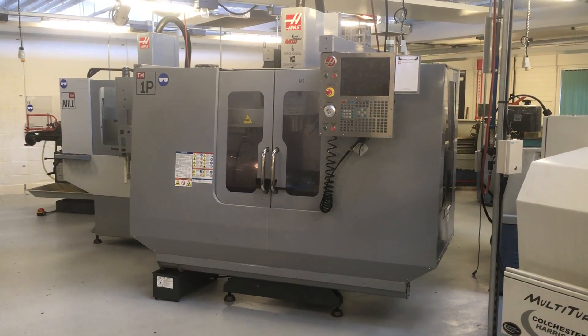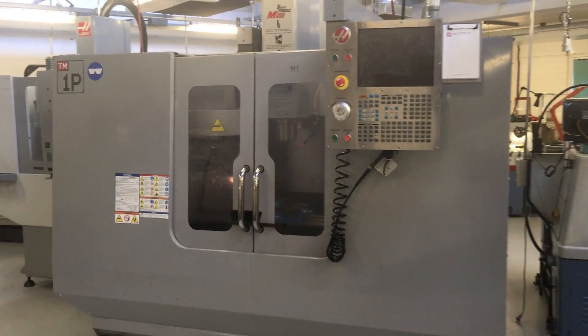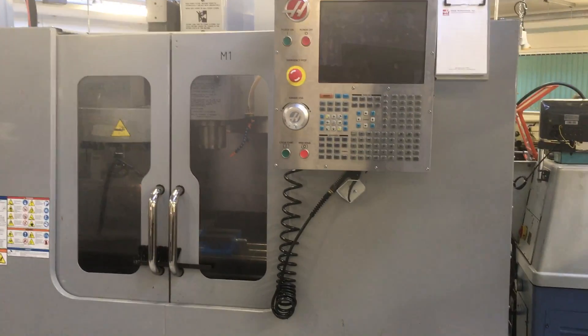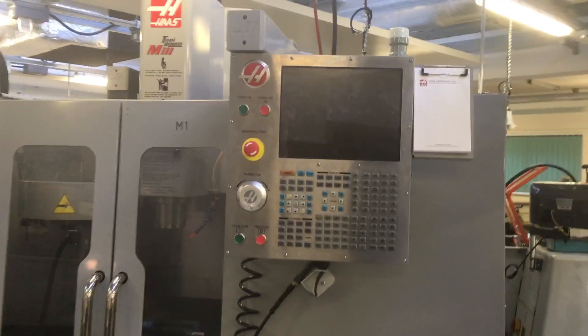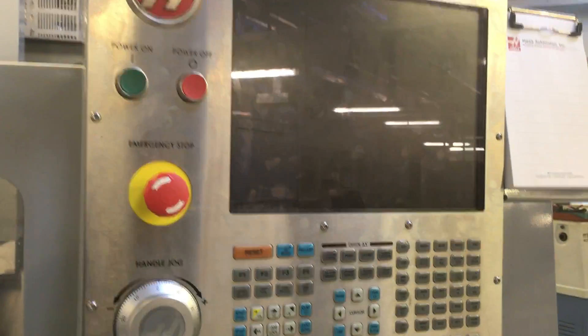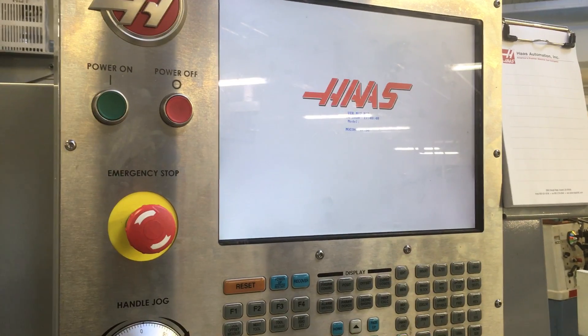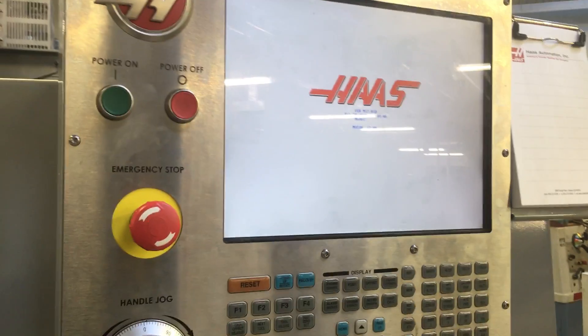It's a Haas TM1P Tiller and Miller. The buffer batteries went flat and it has lost all parameters. After replacing the batteries, when powering up the machine has thrown up a lot of error messages and screens all over the place. If any light can be shone on this I would be grateful and appreciate it.